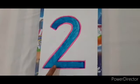This is number 2. Today, we have an activity for number 2, so let's start. Today, we will decorate number 2.